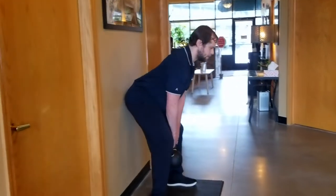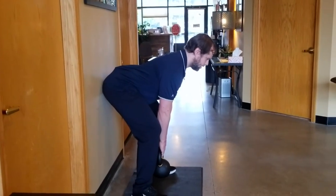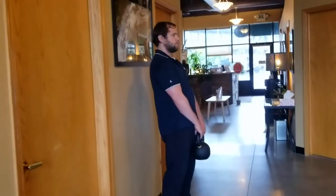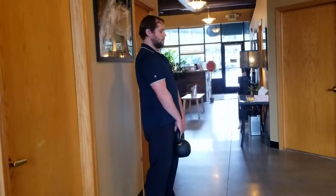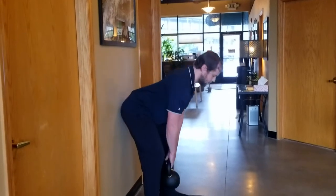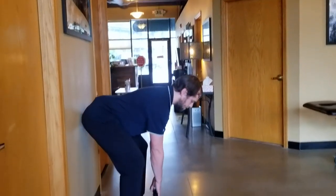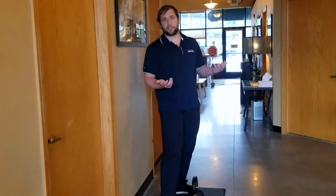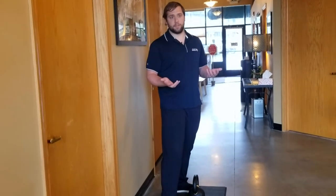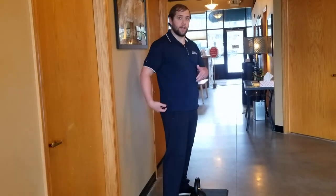Sit back like you're trying to find a seat — notice how my spine stays very straight the whole way. Come back up through the hips. It's a nice easy movement with good engagement of the core. A great way to work on core stability and learn how to coordinate core and hip movements.